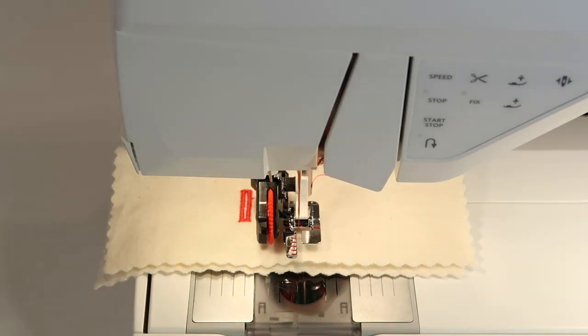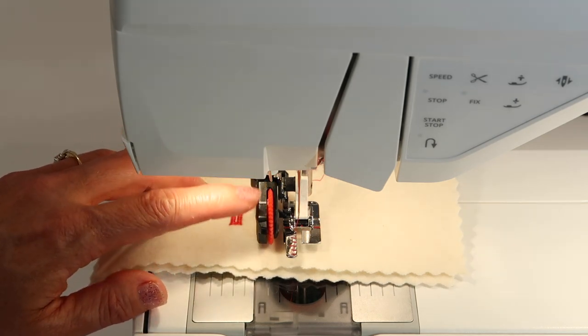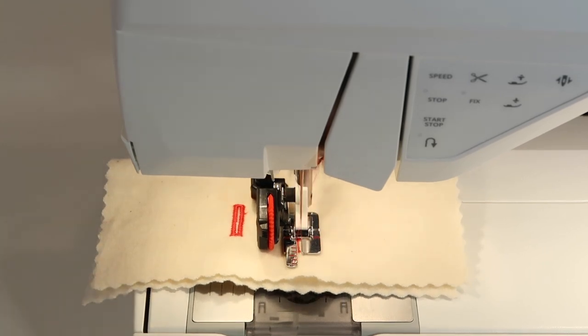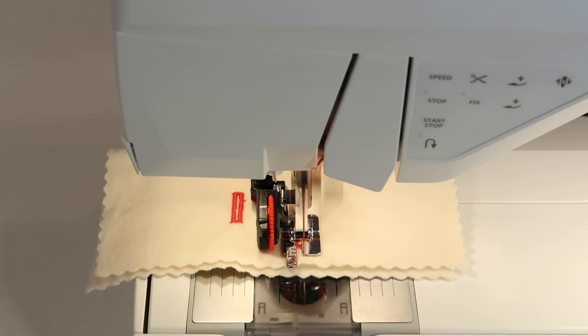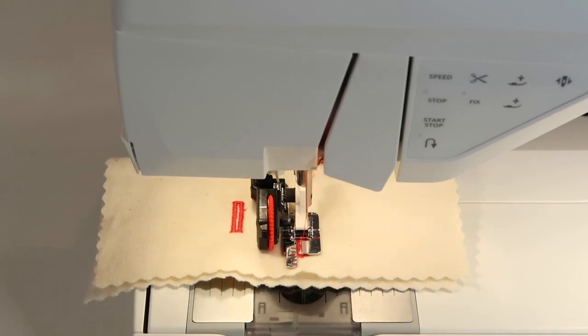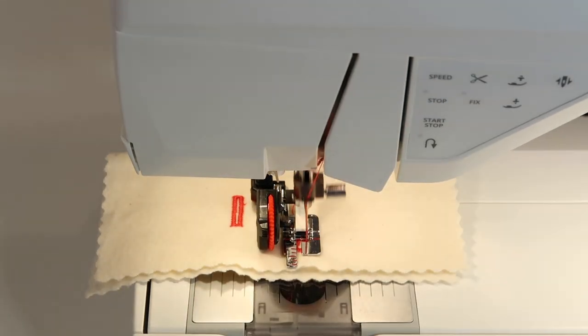There are also keyhole buttonholes — let's do one of those quickly. I'll leave it at the default setting of 17 millimeters. Realign the mark in the foot and push the start button. It travels back, then forward. The keyhole forms at the bottom and then the stitching completes all the way around. Try out all your buttonholes — you can definitely see the difference — and again, use the scissors at the end to cut.